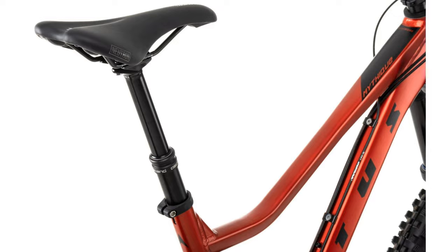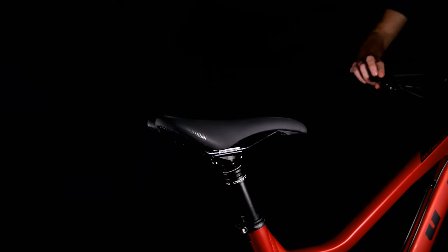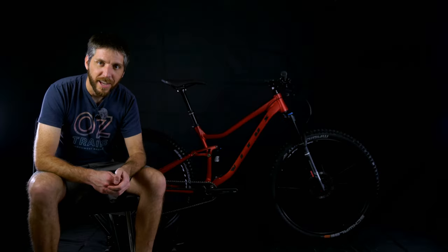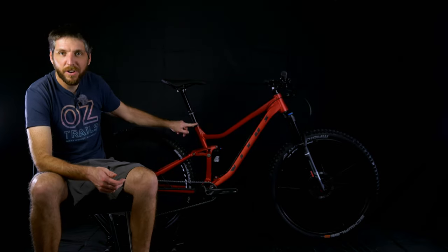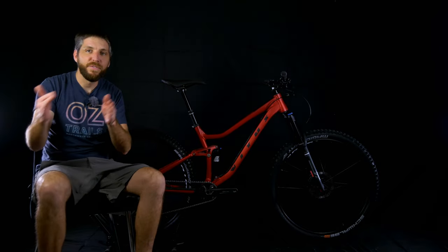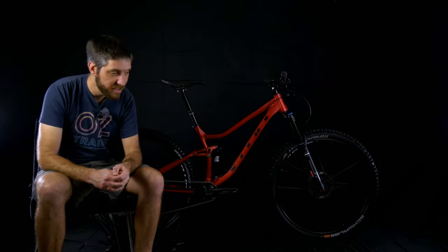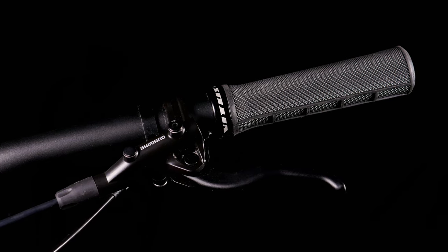The saddle is also Nukeproof Neutron branded. Another great thing — this bike also comes with a dropper post. This is the Brand X Ascend dropper post with 120 millimeters of travel on this size medium. The large and extra large get a 150 millimeter post and the small gets 100 millimeters of travel. Personally I'd rather see a 150 millimeter dropper on a medium and then 170 or 200 on the large and extra large, but that's just a nitpicky thing.